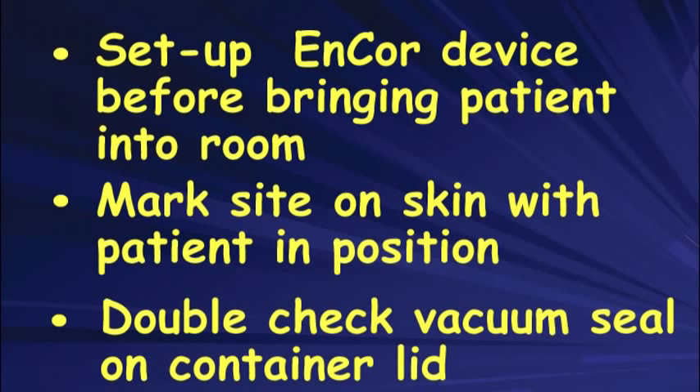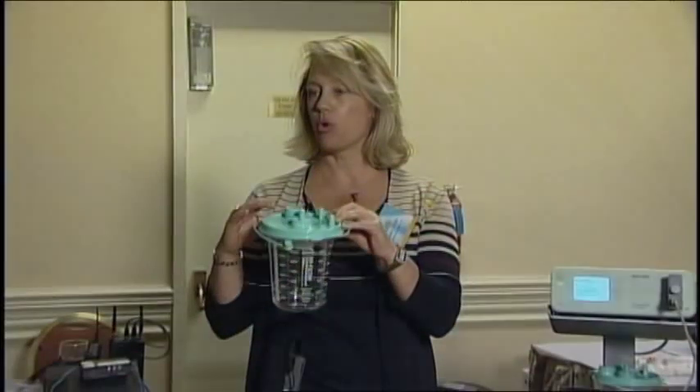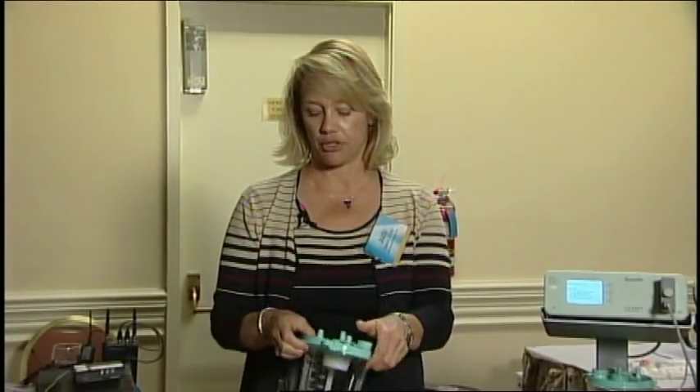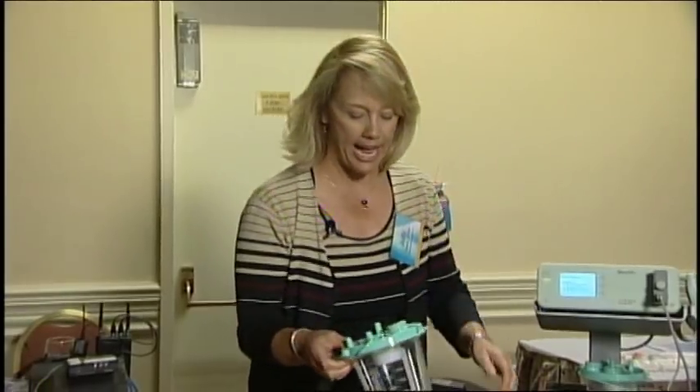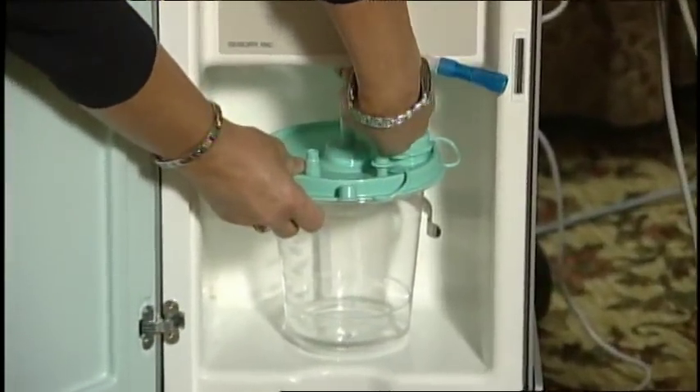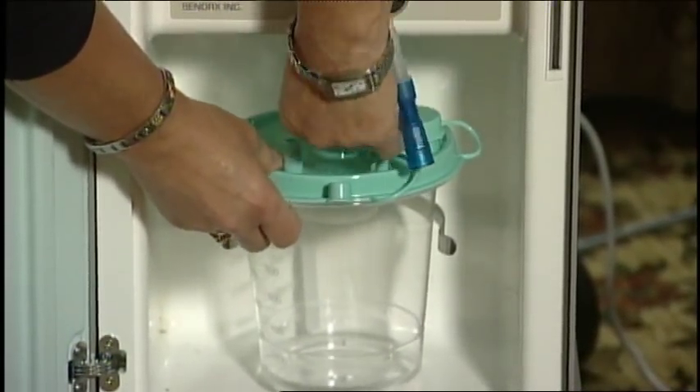We go ahead and set the T-tubes in. In Denver — mile high — we tend to have some issues with vacuum, but with all these tips you shouldn't have any problems here in California. One thing that's really important: make sure this lid is sealed very securely on the canister and all your caps are capped securely. I'm going to hook this up here.